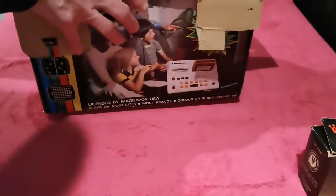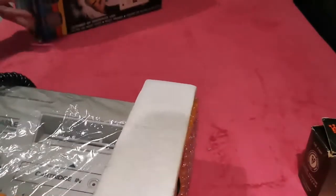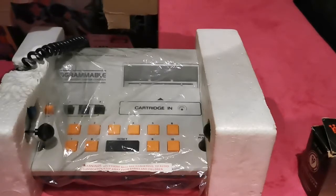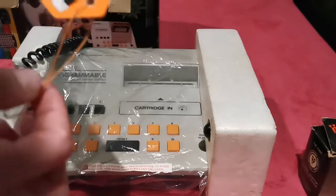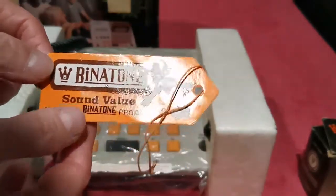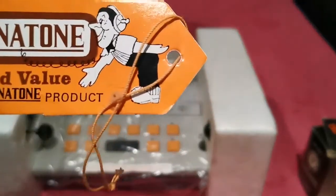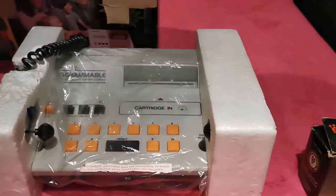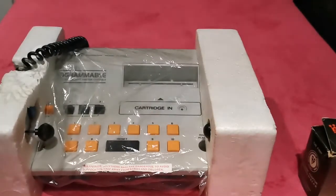I want to pull everything out very carefully — the last thing I want is to break the box right now. But I want to show you something still in the box. There we go — the original tag is there guys! Oh my word, this was the original tag that was on it. How fantastic is that? That is brilliant — look at that character there with his headphones on. There's a bit of the box that's come off unfortunately — oh dear.